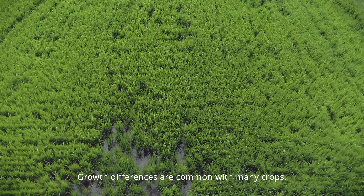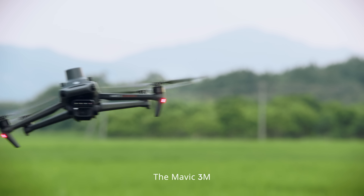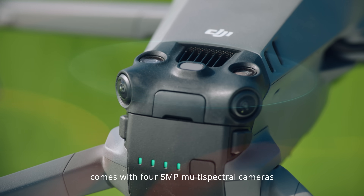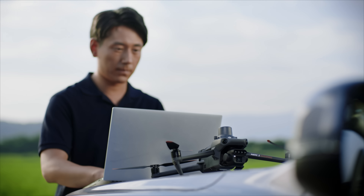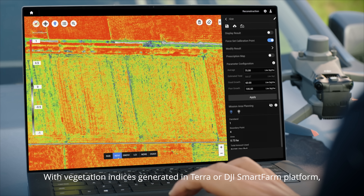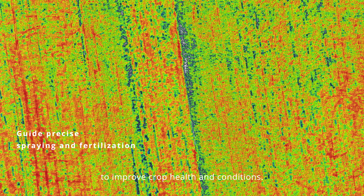Growth differences are common with many crops, so targeted fertilization is essential. The Mavic 3M comes with four 5-megapixel multi-spectral cameras and a light sensor for capturing accurate multi-spectral images. With vegetation indices generated in the Terra or DJI Smart Farm platform, growth differences are captured in high clarity to improve crop health and conditions.